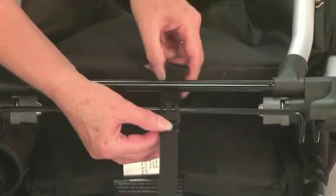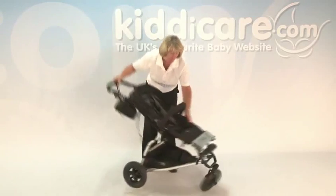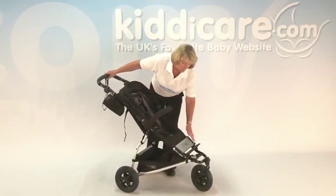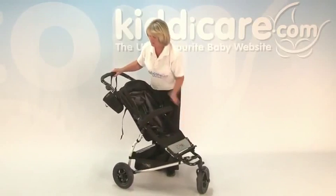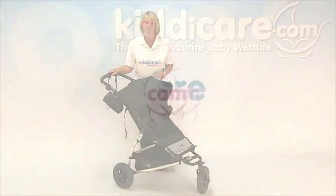To put it back up, it's easier to do it from the side. Ease out your front wheel slightly, lift up, and just make sure you have locked off both sides. And that is your Mountain Buggy Swift Push Chair.